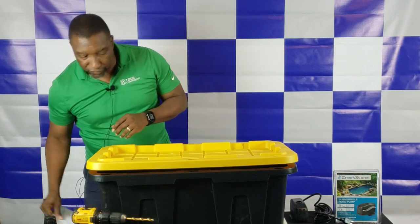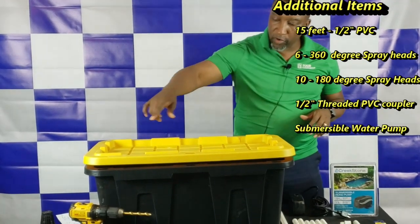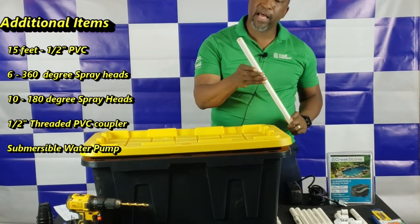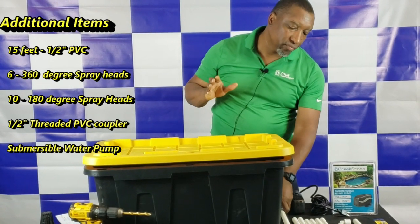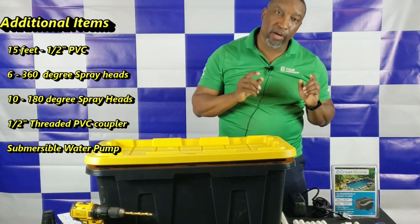In addition to those things, there are some supplies you need in terms of PVC. What we're going to do is build a PVC frame inside of the unit. We'll need half-inch PVC piping — about 15 feet of it — and from that 15 feet we're going to cut it up into various parts.